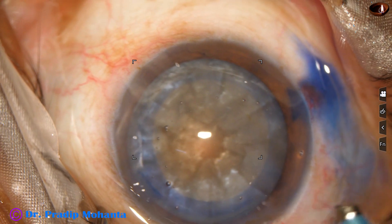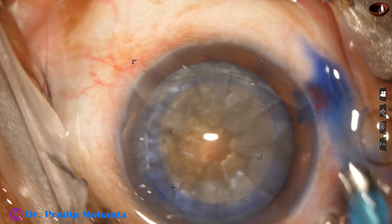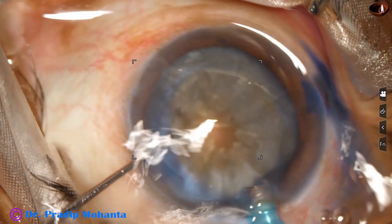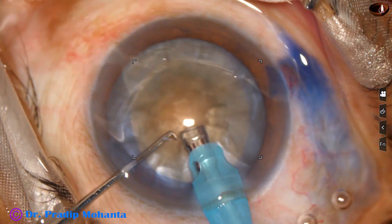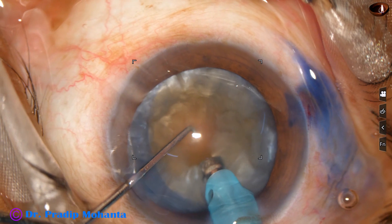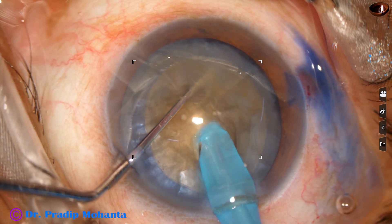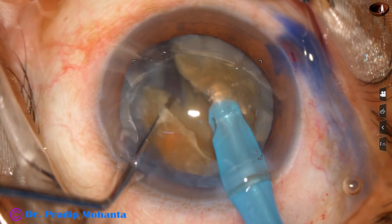Inject Viscoelastic again. Now is the time to introduce the handpiece — notice the phaco needle goes in with bevel up in this case. Now watch submarine chop: the tip is buried into the substance of the nucleus, travels through towards the opposite equator, and the nucleus is chopped.